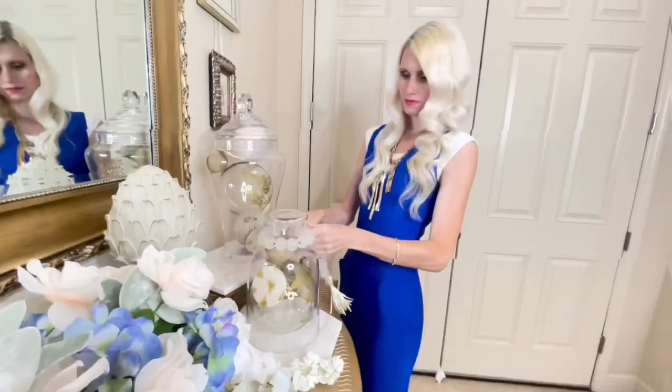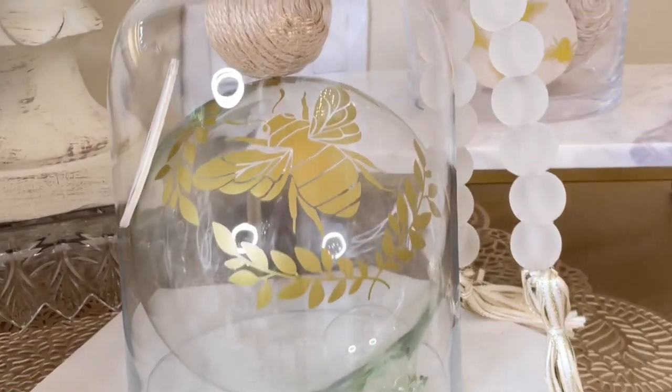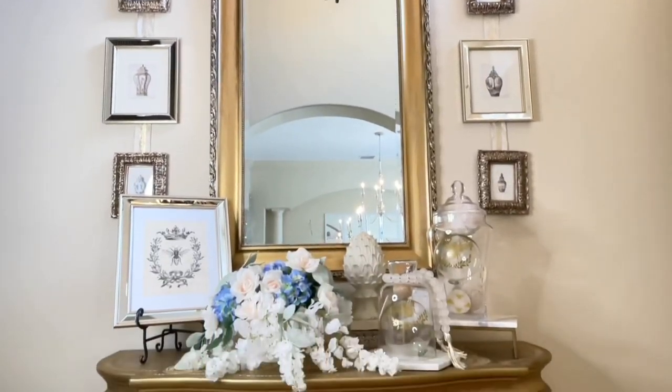Hopefully one of these pieces sparked your imagination so you could start decorating for summer. Time just goes by so fast, so we better get decorating because it will be gone before we know it. If you're interested in seeing the other ways I've decorated for summer, I'll leave a link to the summer playlist in my description box — I've got a lot of links today. Don't forget to head over to the playlist and watch those summer DIYs, and there's a link to this free printable too. I appreciate you stopping by — thank you so much for watching.